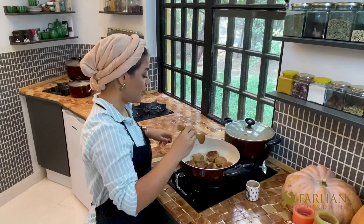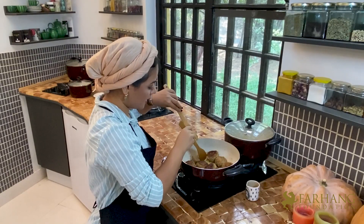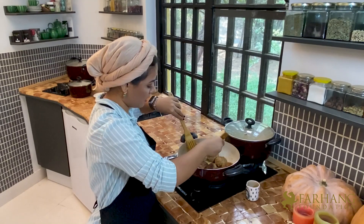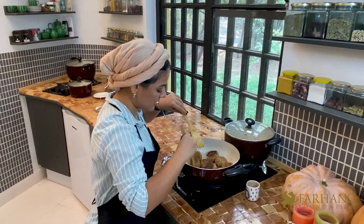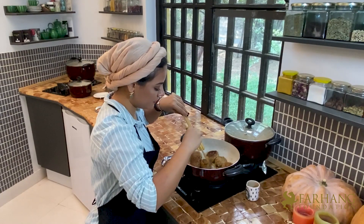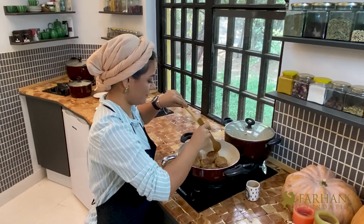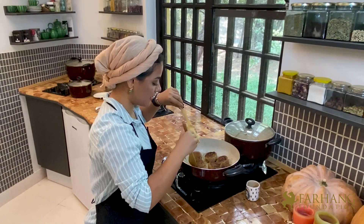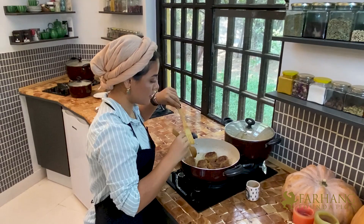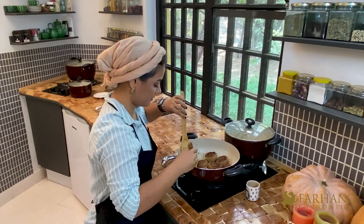In some oil, fry your meatballs until they are brown on all sides. They should brown up on all sides, and then we will transfer them to the sauce pot.